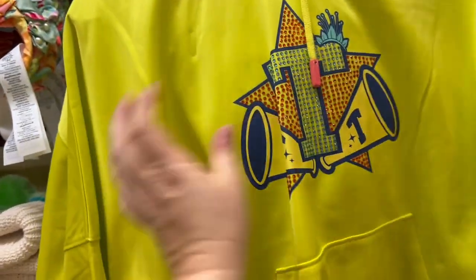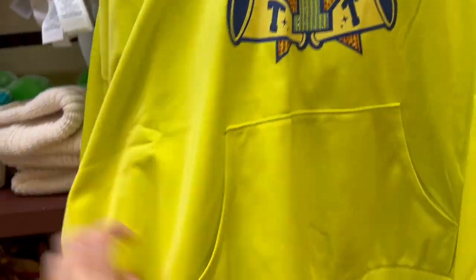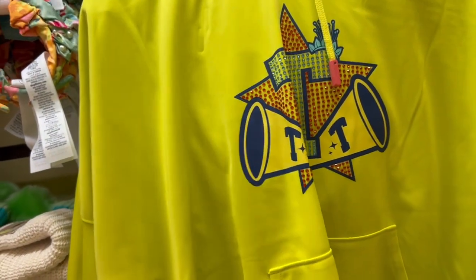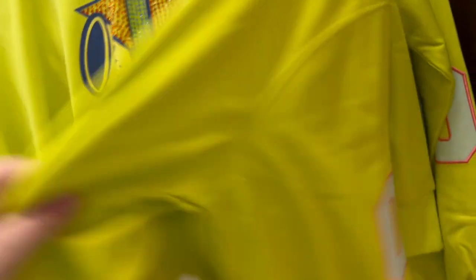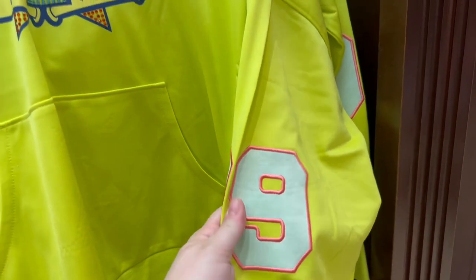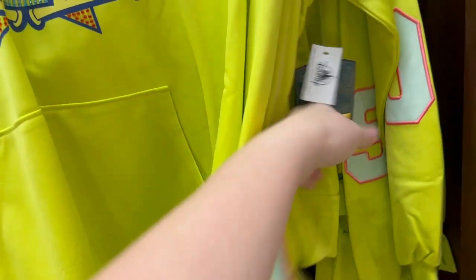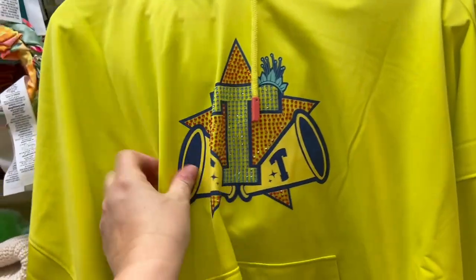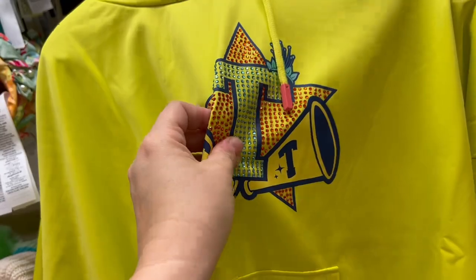This is really cool. It almost looks like All-Star Sports — it's a sporty material, like that basketball pant material. It has Tiana on the back with 09, which I believe was the year Princess and the Frog came out. And this one is $70. I love it — the gems on it.